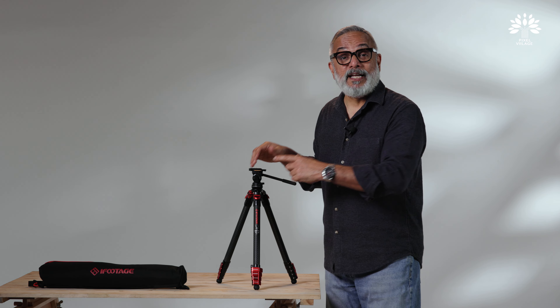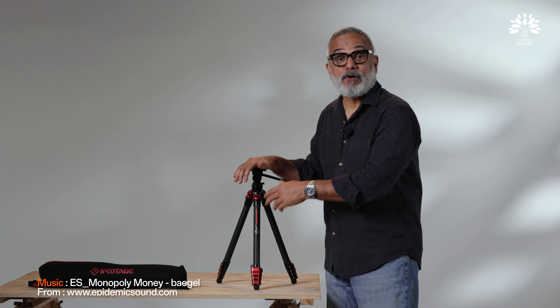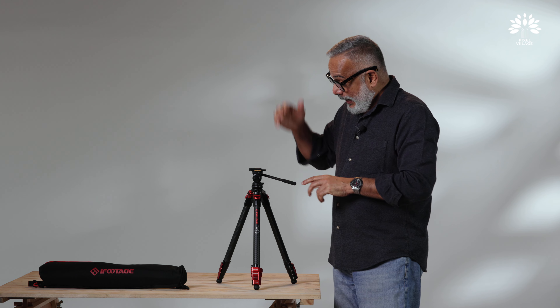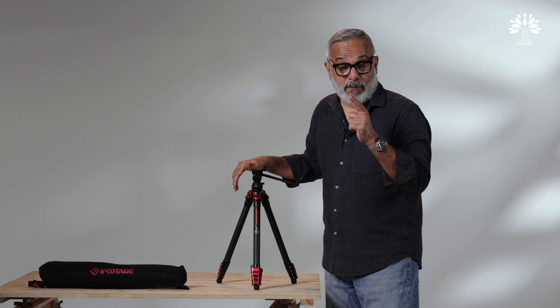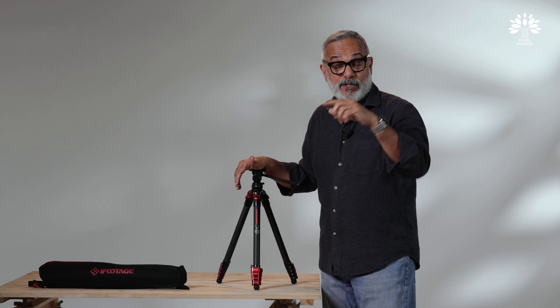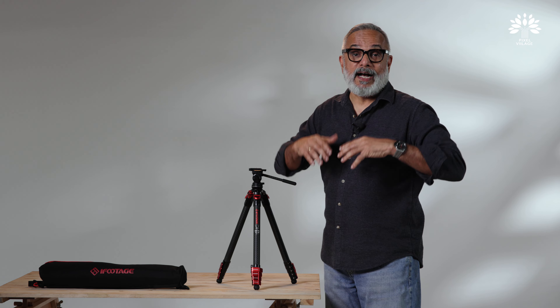This arrived in a courier, followed by an email which said that this is a production model being launched today, and if we can try, test it and if we like it, to produce a video. So iFootage, thank you very much for considering Pixel Village — we really liked it. Let me tell you viewers right at the outset that we really liked it, and I am going to tell you why.